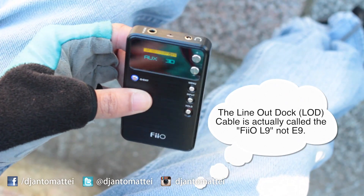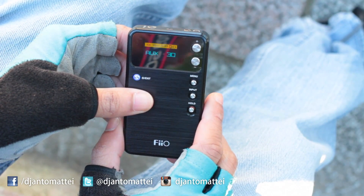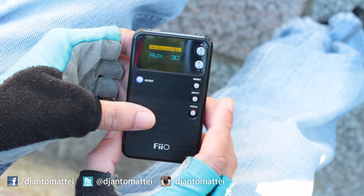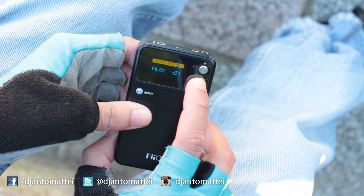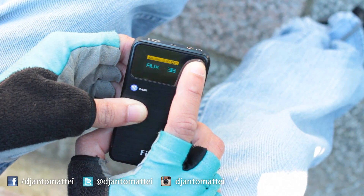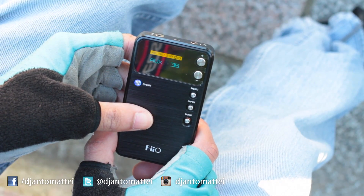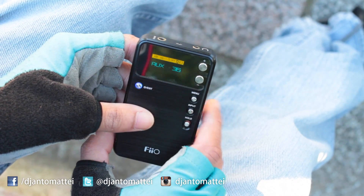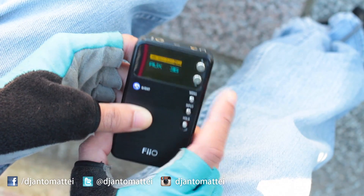Over here, '30' — this is the audio level. Once you plug this into your iDevice, you will no longer be able to use the volume button on your iDevice; you have to use this one. It goes from zero all the way up to 60, but I set a limit on mine at 36 so it doesn't accidentally go beyond that and blow out my ears.